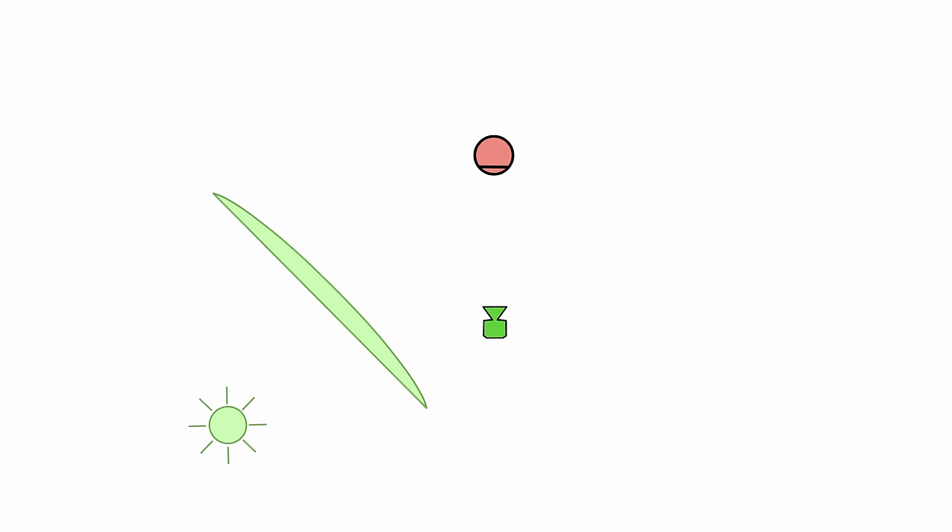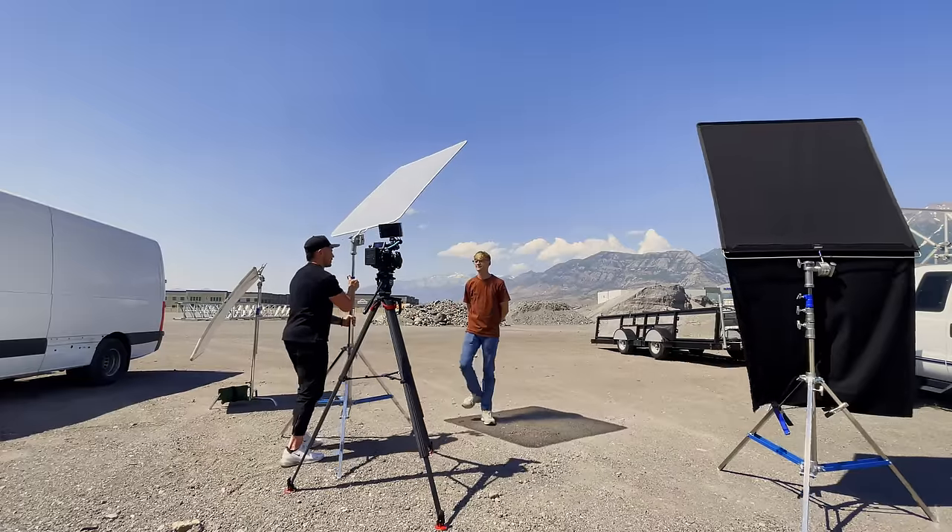The first thing that I typically do — if it's going to be something like this — I want to position the sun in a certain way. You are now using the sun as your light, and you unfortunately cannot move the sun. So you've got to move your talent or redirect that light. If I want the sun acting as a key light like this, I'm going to position my talent so it's coming onto their three-quarter side. And now we're going to put diffusion into that.